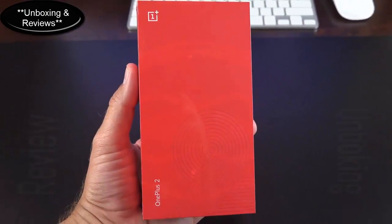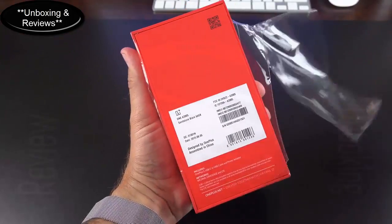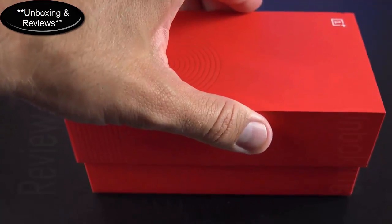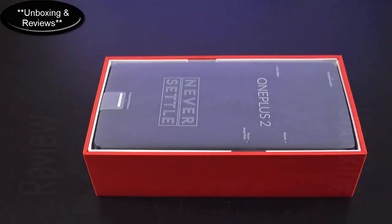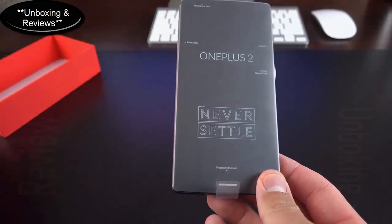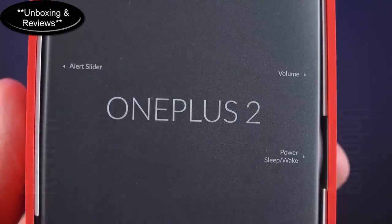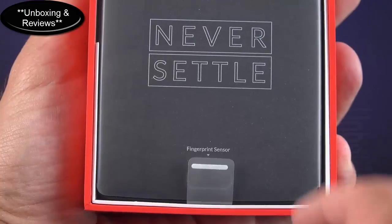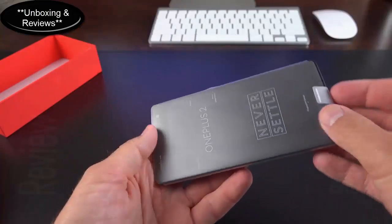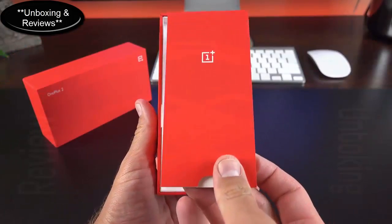Getting to the fun part — the unboxing of the OnePlus 2. The box itself is a little more conventional; it isn't that slim box from last year, but we have these nice bright red OnePlus colors. Taking off the plastic, we can lift the lid, and the first thing we see is the plastic-wrapped OnePlus 2. The wrapper actually shows us some features — volume controls, power/sleep, the new alert slider, headphone jack positioning, and the fingerprint sensor down below. The phone just slides out.